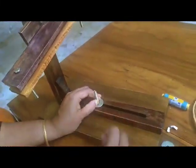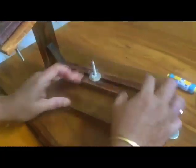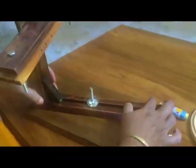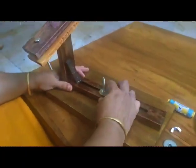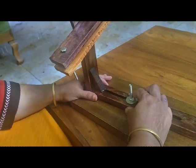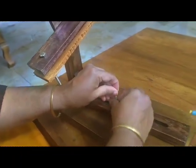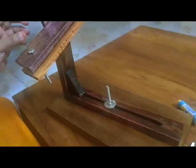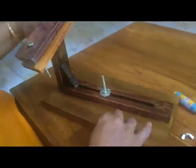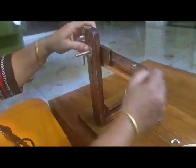We're going to rotate this piece. Now we rotate the L-shape and put the L-shape to look around, positioning it into place.